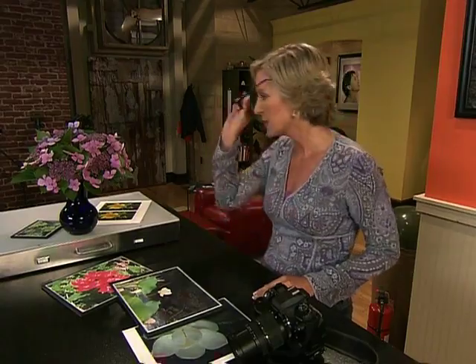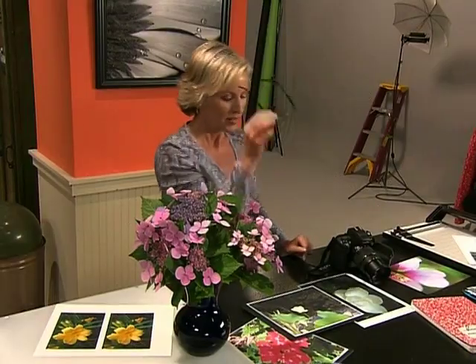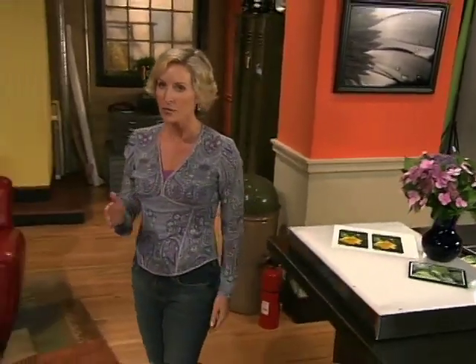Try thinking of the macro setting on your camera like a pair of reading glasses. Without them, something one to two feet away might be fuzzy and out of focus. Put on those reading glasses and everything becomes sharp and clear — but look far away and everything's out of focus again. That's exactly what the macro setting on your camera does: it makes all the objects up near crisp and clear, and also adjusts for maximum exposure control for close-ups.